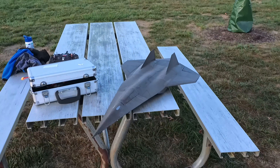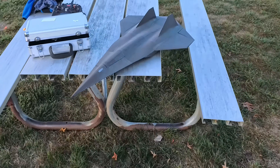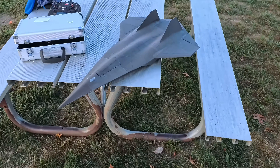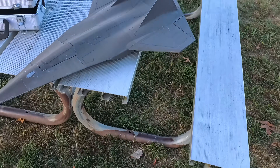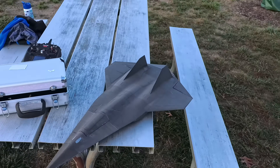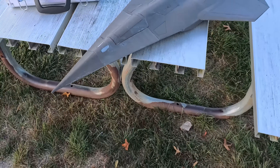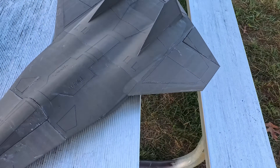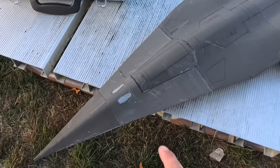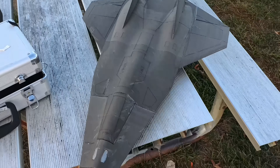How's it going, guys? We got Darkstar V2 here. I printed up V2. V1 flew awesome, but obviously crashed it — crashed it a couple times on the CG just getting it right. And this one is a more detailed version. Thomas knocked it out of the park with all these detail lines and the panel lines and everything on this beautiful Darkstar.